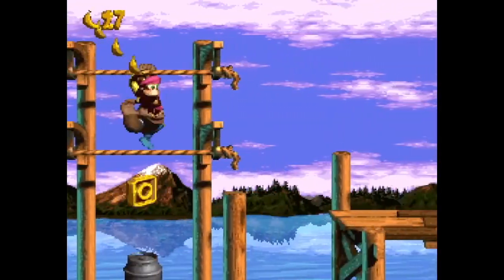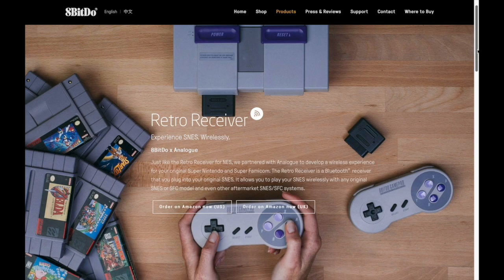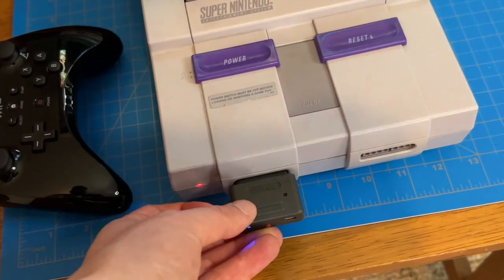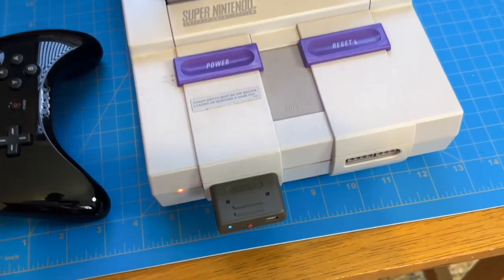What's going on guys, I'm Pete and welcome to Retro Game Attic. I'm a little late to the party on this one, but I recently snagged the 8-Bit Do SNES Retro Receiver, which allows certain wireless controllers to be connected to the original SNES console via Bluetooth.